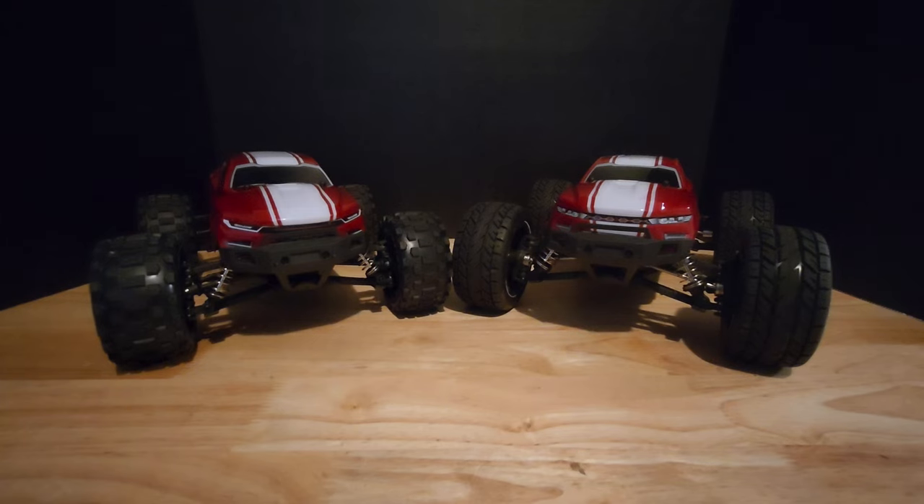What's up YouTube fam, welcome to another video on the channel. We have today two Redcat Volcano 1/6 scales — one of them is the stock one, and one of them, as you can see already by the tires, is something that I have been working on for a little over a year, off and on.